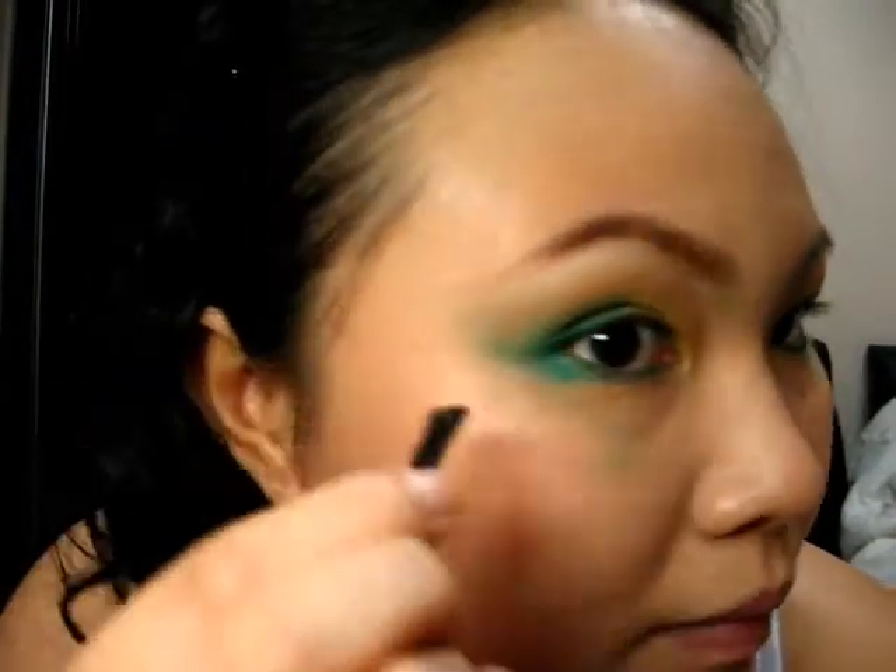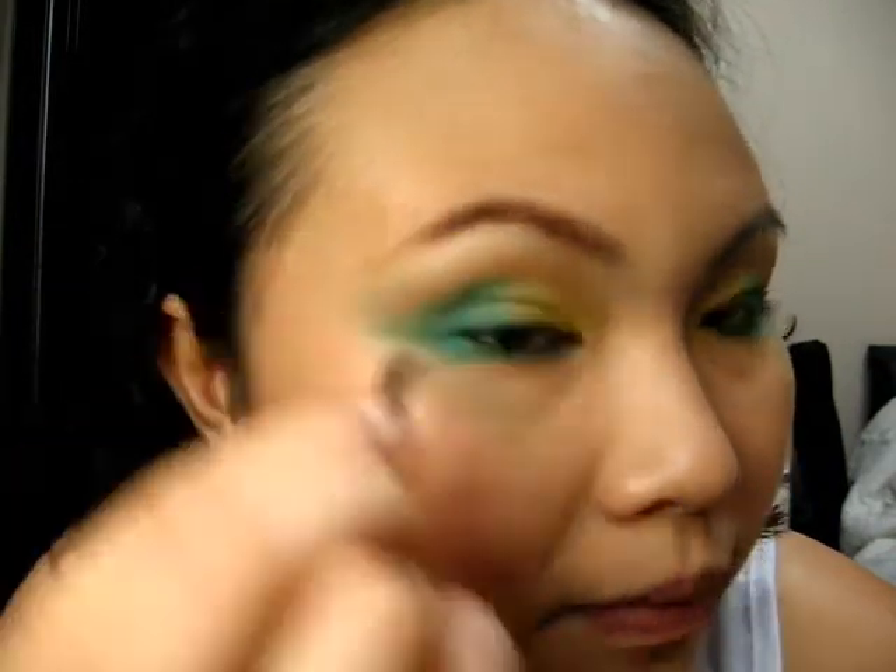Now you have to fill the brows. Do the other side as well.